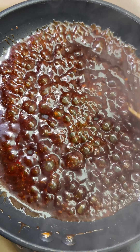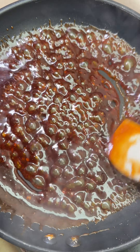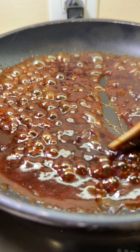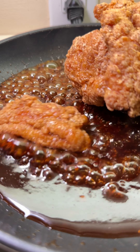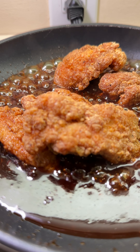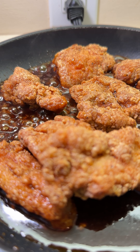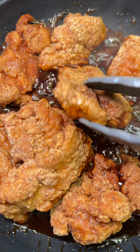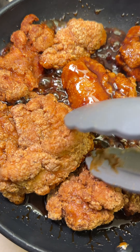Pour the oyster sauce, sweet chili, and ginger powder into a pan and let it simmer for two to three minutes, stirring occasionally. Add the chicken into the sauce, stir, and then add red peppers and spring onions. I also recommend adding green peppers — I had run out, but they really make this dish taste even better.